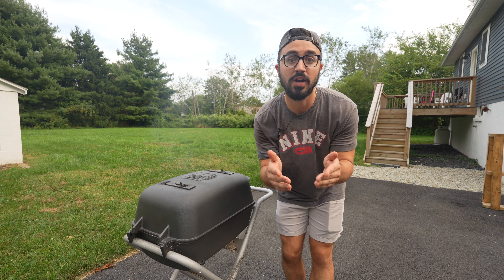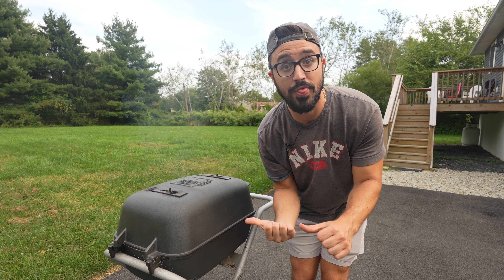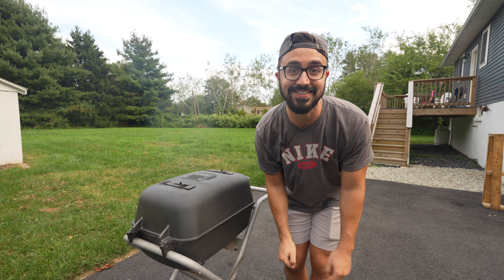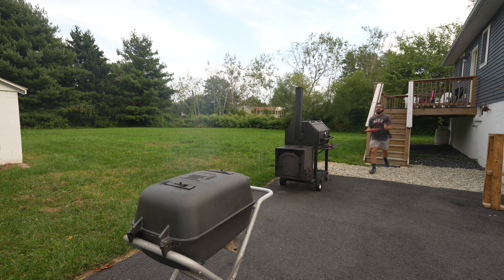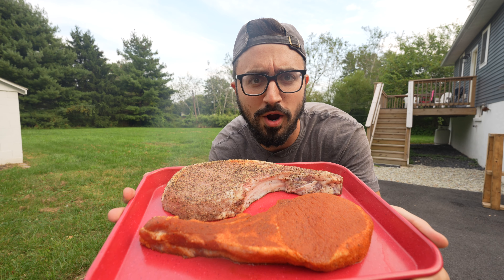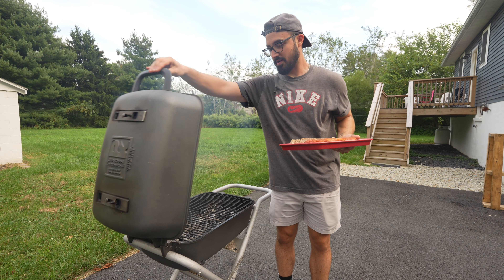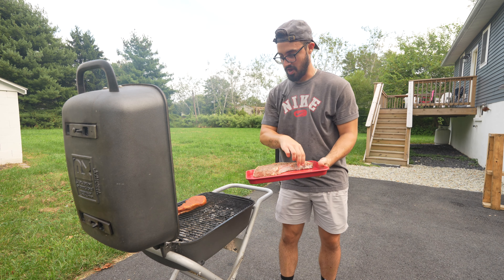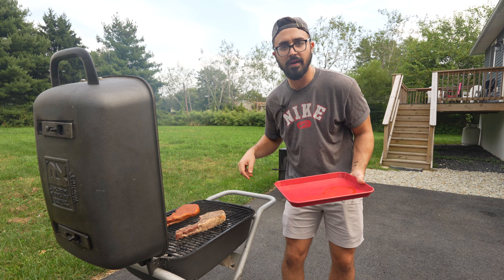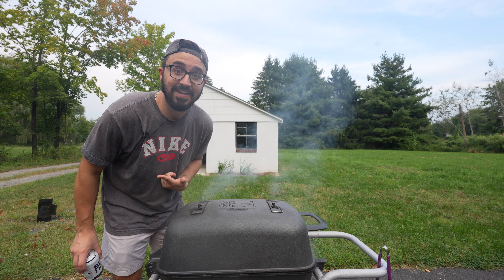The PK grill is nice and hot — let's go grab those tomahawk pork chops and throw them on. We're going hot and fast today. Some beautiful tomahawk pork chops going on the PK — oh yeah, that's what we want to hear. These chops are looking good and smelling good. Live fire, direct heat.